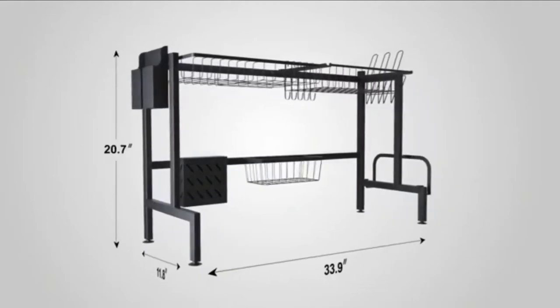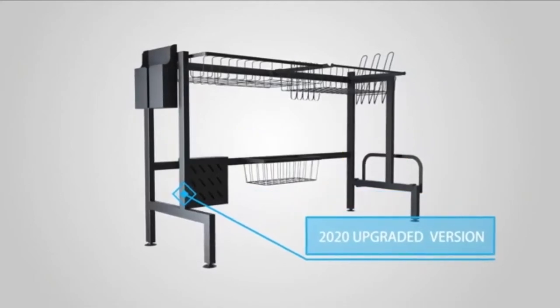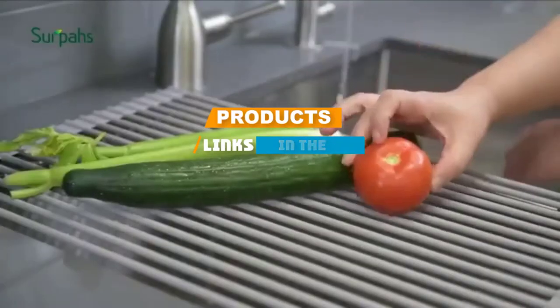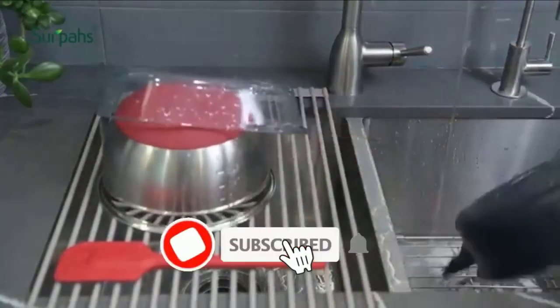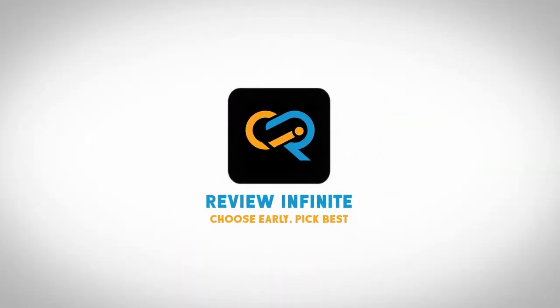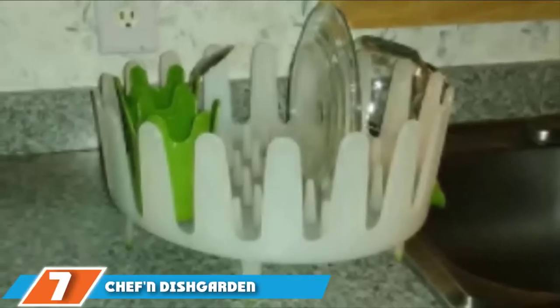If you are looking for the best dish drying rack, here's a list you must see. We made this list based on our personal preference and sorted it based on features, prices, quality, durability, and reputation of the manufacturers. We've included options for every type of customer, so let's get started.